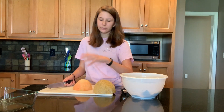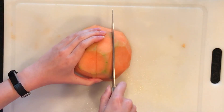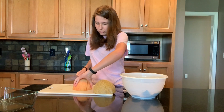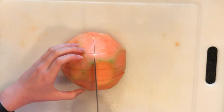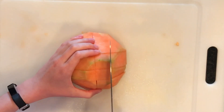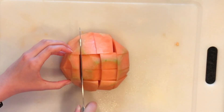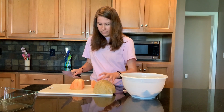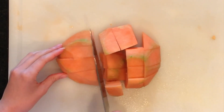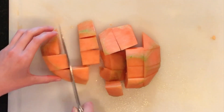Now that we have all of the green and the skin off of our melon, we're going to cut it in half, then cut the halves in half, twist it, cut it in half again, and cut the halves in half. Then you're going to flip this on its side, take one of these, flip it on its side, cut it in half. And then voila — here are some cantaloupe cubes.